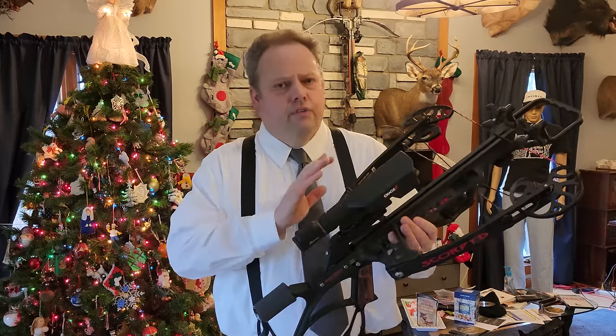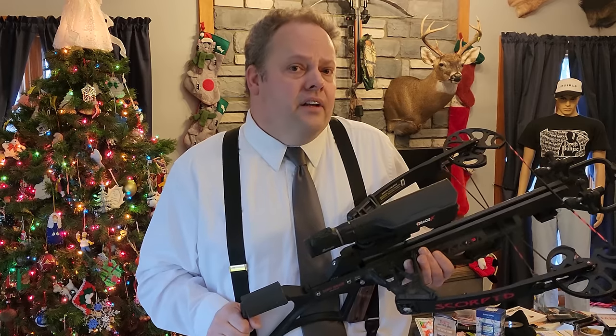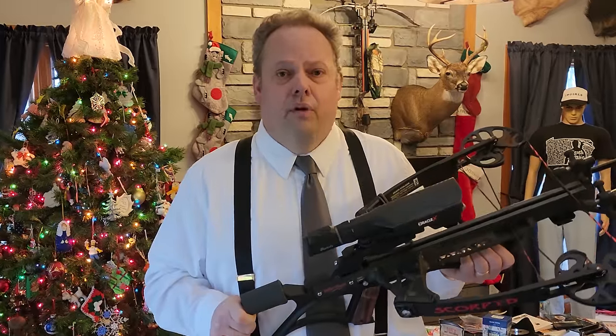The advantages of a reverse limb, reverse draw style crossbow really outweigh the disadvantages. It gets its speed out of design, out of technology, and not just 'how far can we bend this?' — which seems to be the approach most manufacturers take. There's ingenuity and intelligence in this design. It's also patented, but my understanding is that patent will lapse soon. Patents don't last forever, and when that happens in the next few years, you're going to see the market explode with this design. Virtually every manufacturer will start making reverse limb, reverse draw style crossbows. That is my prediction. There's going to be stuff like this all over the market in a couple of years. It is an exciting time to be a crossbow hunter.